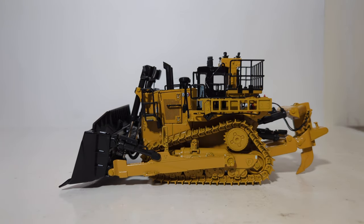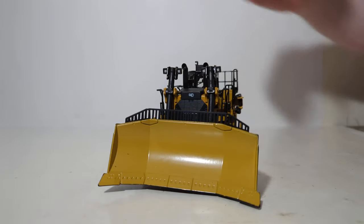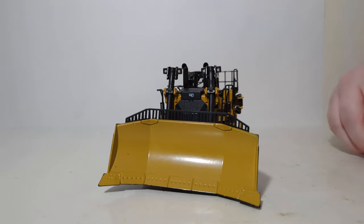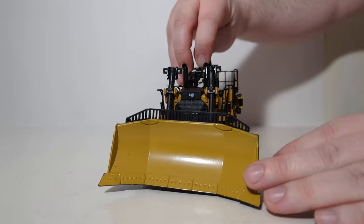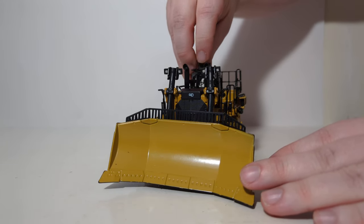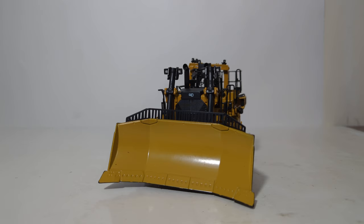Welcome back, everyone. If you want to put the operator figure in the cab, lift up on the T portion of the protection structure, lift up on the top portion of the cab, and then you can place the operator figure in. Same thing in reverse — this just pops on nice and smooth. Then you can go back and put the T-bar on as well, so you can have your operator figure in the cab if you want to display the machine working.